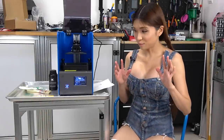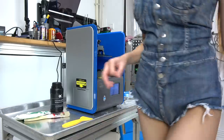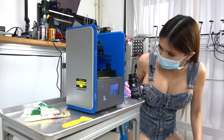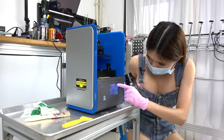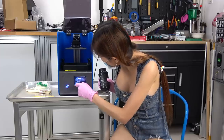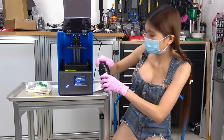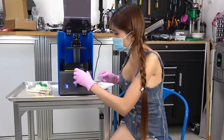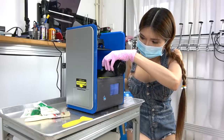I am going to try a test print, but first I have to put on my gloves and my mask, because this stuff smells quite strong. I am going to pour some resin in, but first I think I need to move it up a little bit.